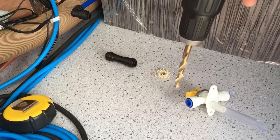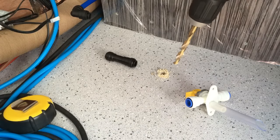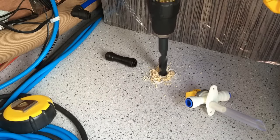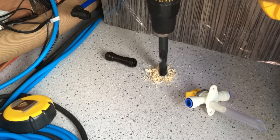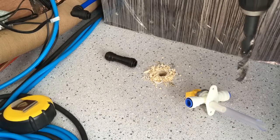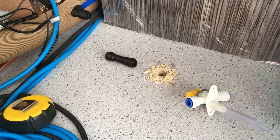There we go — that's through with the 9mm, now to step it up to the bigger one. With any hole you drill in the steel of your van you've got to seal up the raw metal edges with some primer or Hammerite. Once we've got the drain hose through there we'll come back and seal it up with some Sikaflex to stop water getting in from underneath.